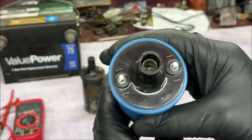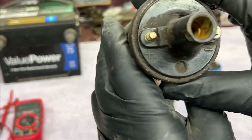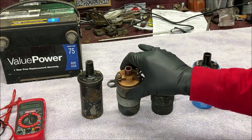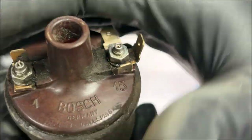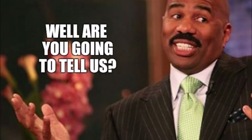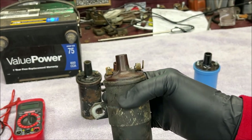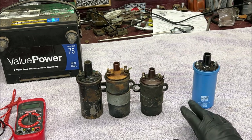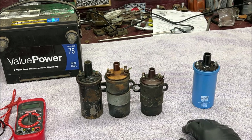Now I'm going to show you something very important about the Bosch German ones. What you see on our Beirut German one is a positive and a negative - that's normal, that's what you see on a lot of coils. But on our Bosch Germany coils, what do they say? One and fifteen. That doesn't say positive or negative. Your fifteen is your positive and the one is the negative. So anytime you come across a German coil like this, at least on Volkswagen Beetles, and you see the one and fifteen, always remember the lower number one is negative and fifteen, the higher number, is positive. Here's a little chart right here.